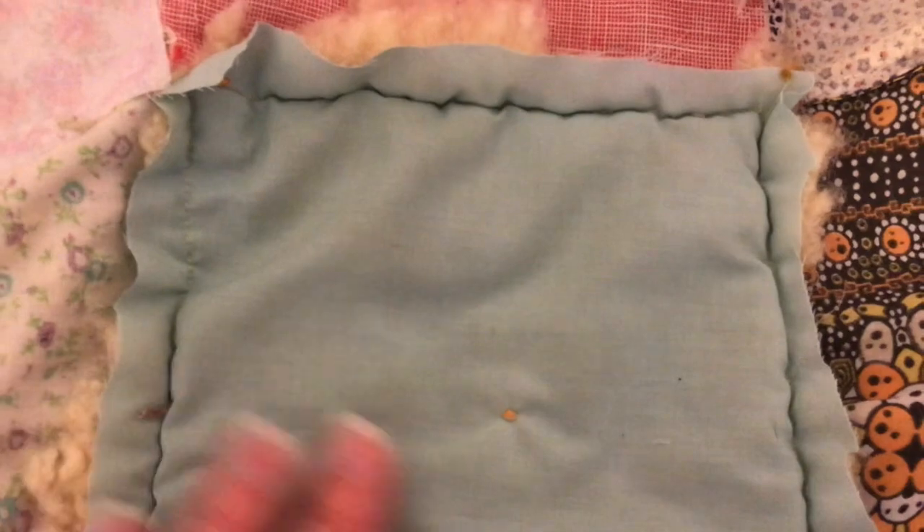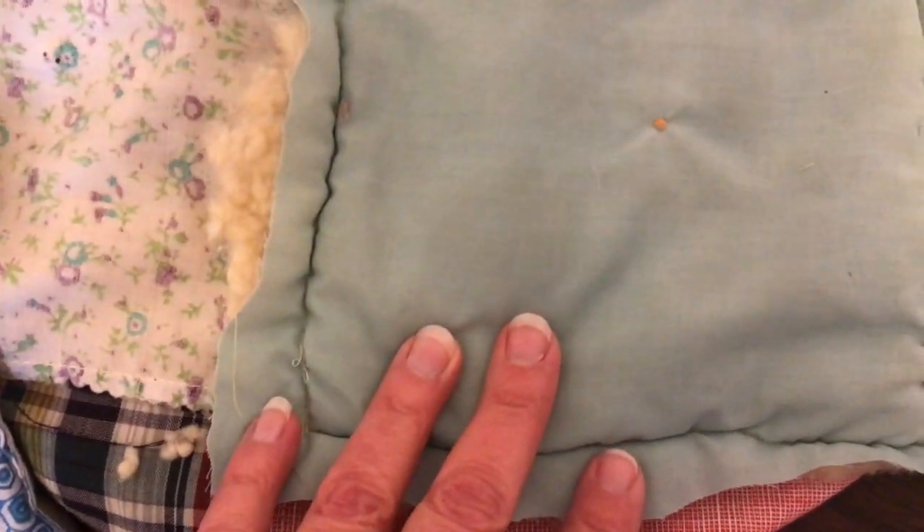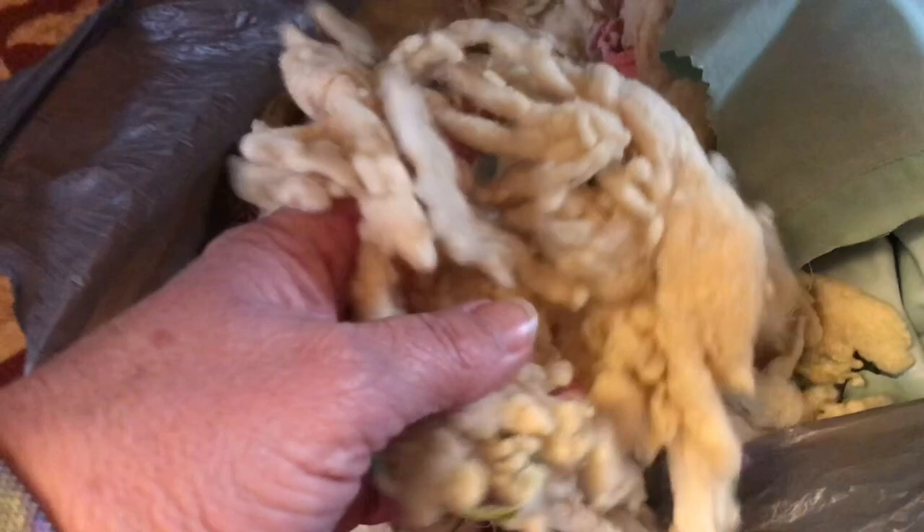Then I took the backing off. The backing was like this — it's a sheet, someone used a sheet as a backing. Here you can see this was a patch and they just sewed right through the whole thing. Once I got the backing off, this is what was left. Look at this batting in here — it's like curdled after almost 60 years of washing or whatever.